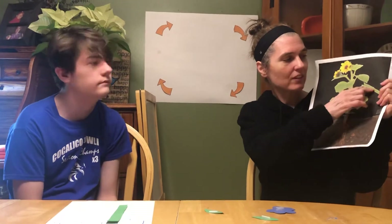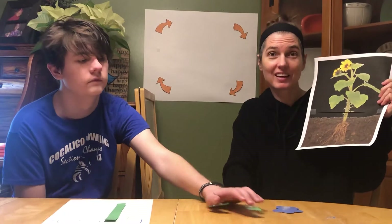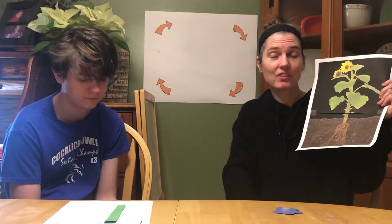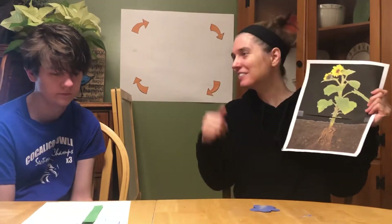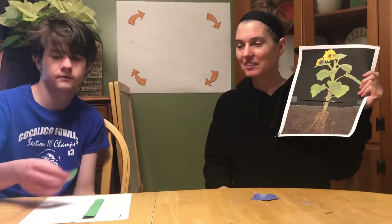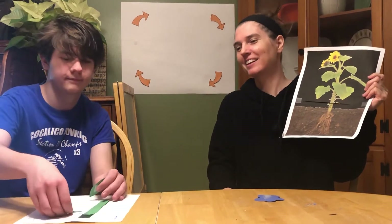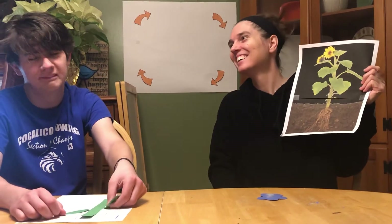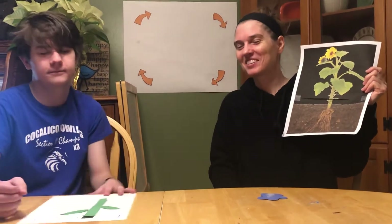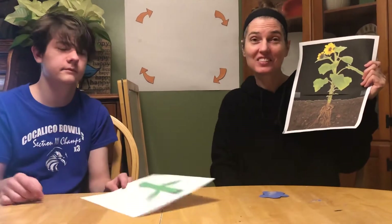Now we have these parts of the plant that absorb the sun and make energy. What are those parts called? Brad, tell them what they're called. The leaves. The leaves! And Brad's going to put some leaves on his plant, right on the plant. You want to make sure your leaves are touching the stem. Okay Brad, show them your beautiful plant. Can you put the leaves on your stem? Super.